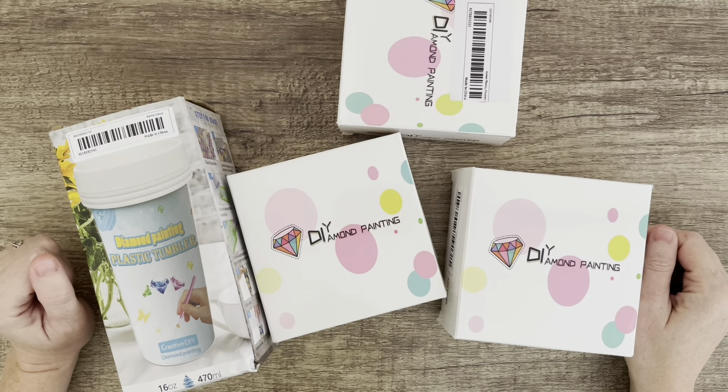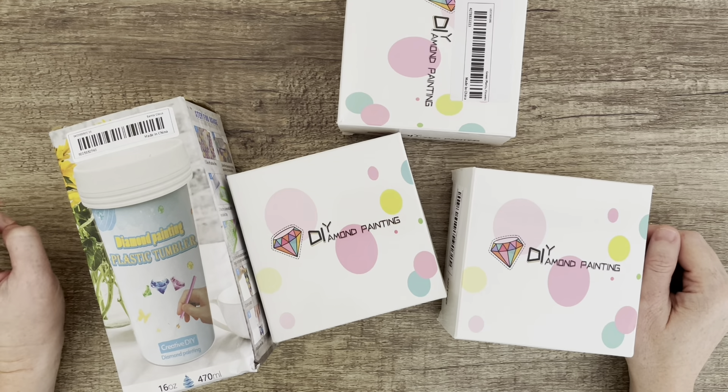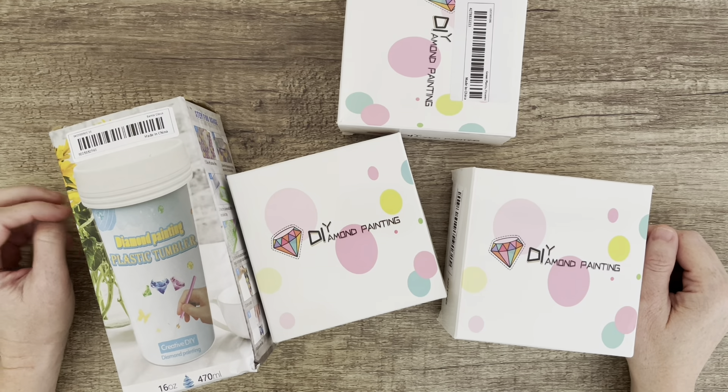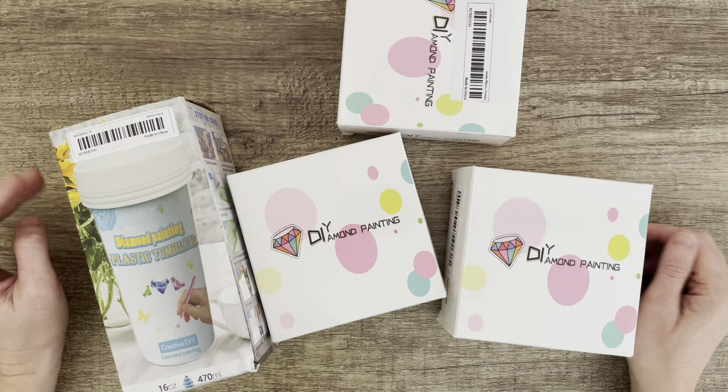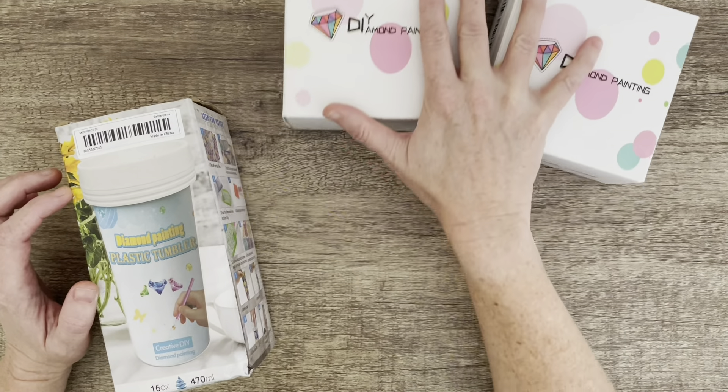Hi everyone, it's Vicki. Today I want to show you some things that I got from Temu. I put this order through about a week and a half ago and it's arrived and it's beautiful. So these three sets are coasters and this is a tumbler. I'm going to start with the tumbler — they're all diamond painting and they're all going to be gifts.